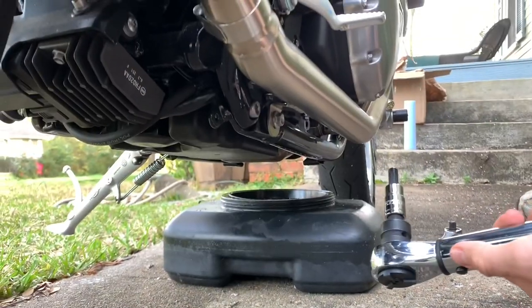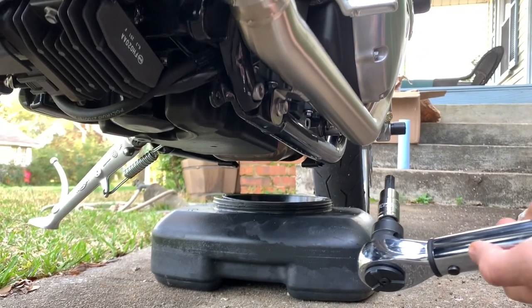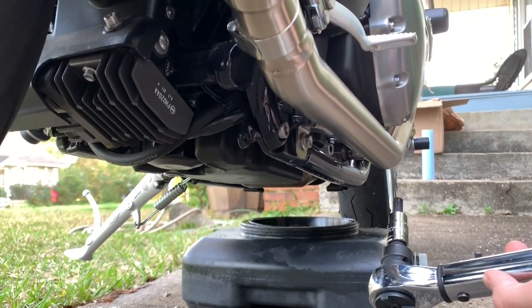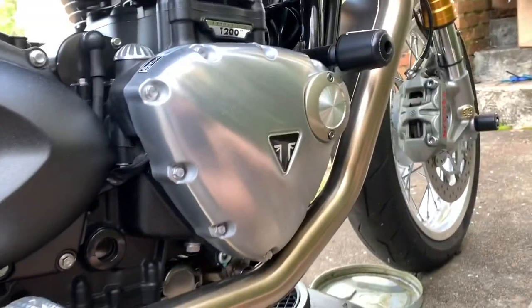I've got the bike back up on the paddock stand per the shop manual. I have tightened the drain plug back to 25 newton meters. Now we're going to go ahead and pull off the alternator cover.